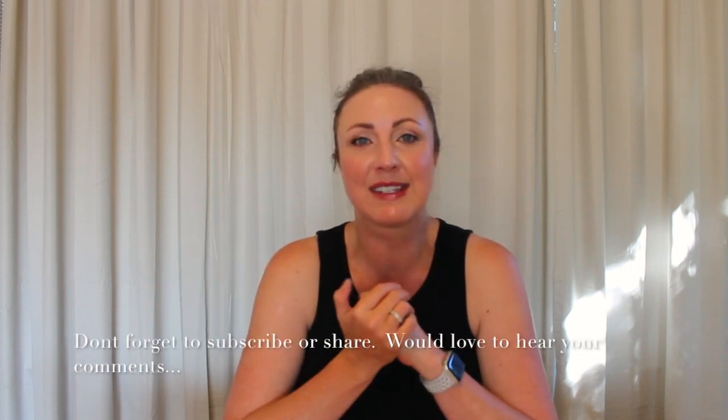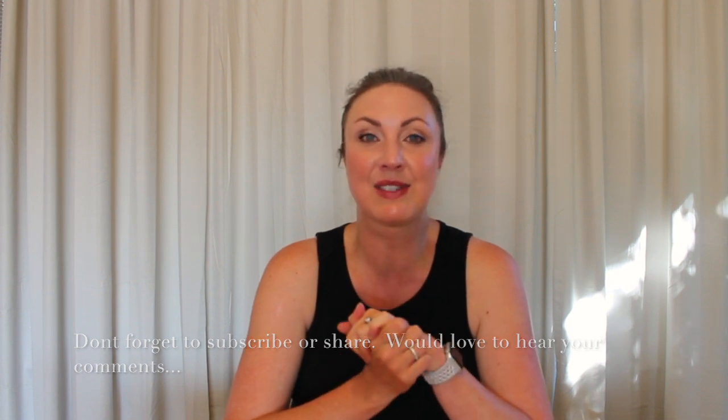Thank you so much for watching my video today. I hope this helps. I will be doing a couple of other videos today — I'm just in the mood because I don't feel like doing housework, so I thought I'd do this instead. Take care everyone and I'll see you soon.